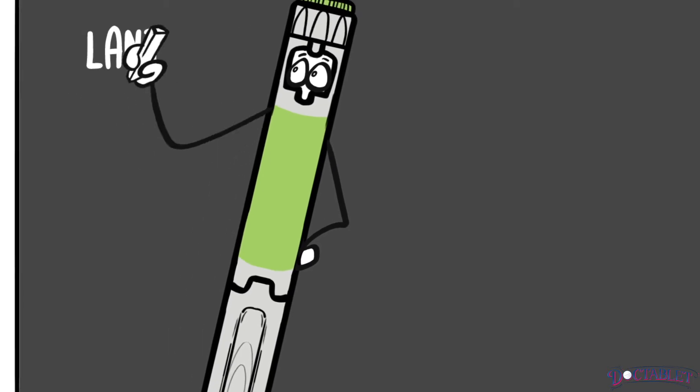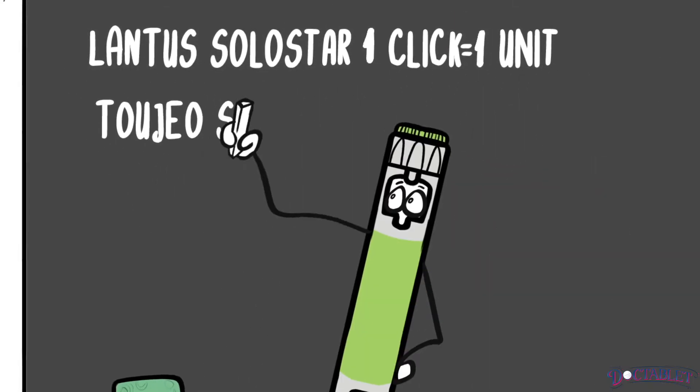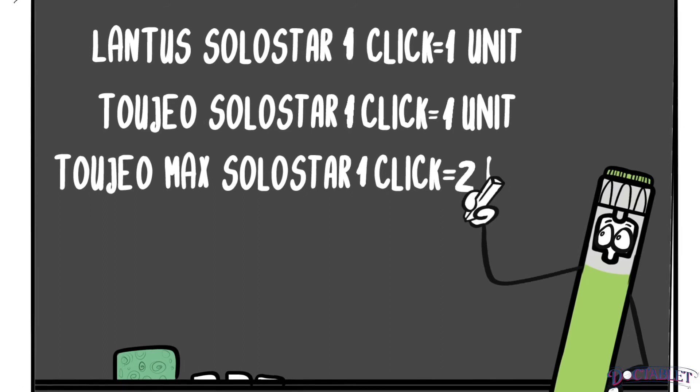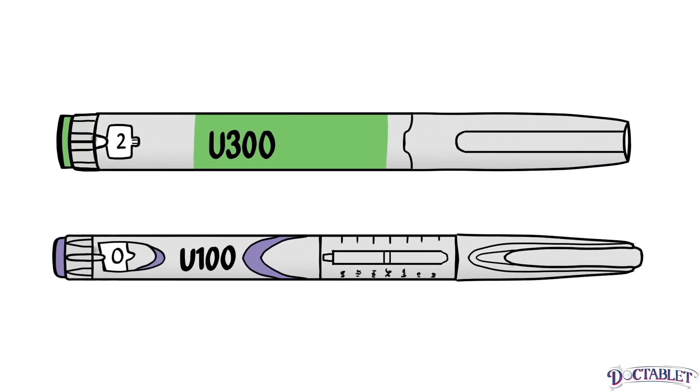If you are changing insulins from Lantus to Toujeo, there's no need to do any fancy calculations while using the Toujeo Solostar pen. It was designed to take into account the higher concentration and does the math by giving smaller volumes per click. Lantus is converted to Toujeo on a one-to-one basis — if you're on 22 units of Lantus, your dose of Toujeo will be 22 units to start.